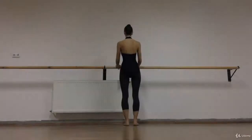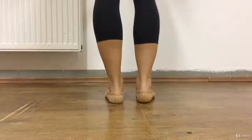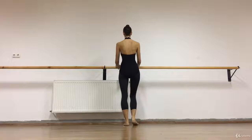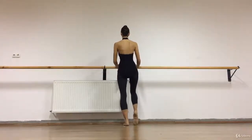We are standing in a hip-wide parallel position facing the bar. We do four ankle circles outwards and then inwards. Then we do a half point, full point, half point, and back — twice.